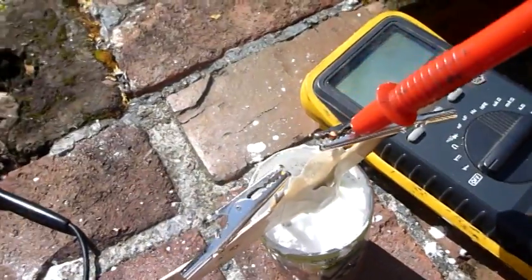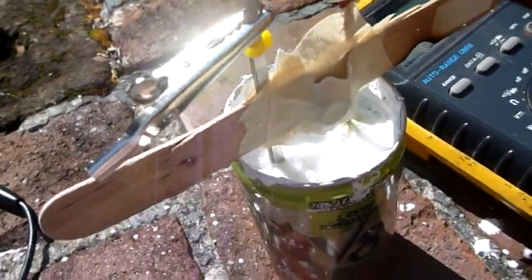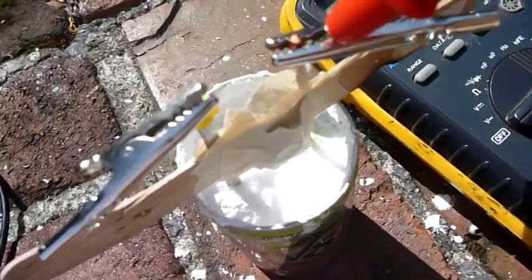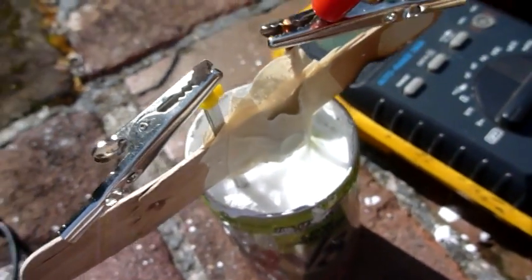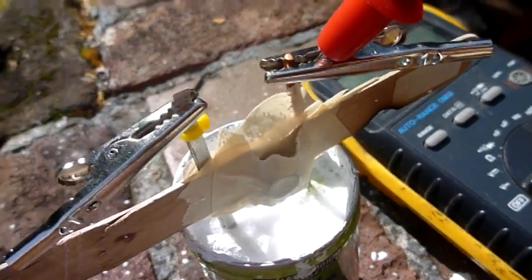I had an issue with the magnesium electrode — it actually ended up falling off, so I had to redo it with more magnesium ribbons. I have a stack of four of them, and they're held together with a little zip tie.